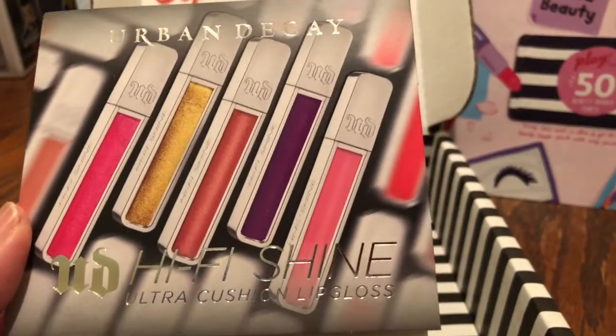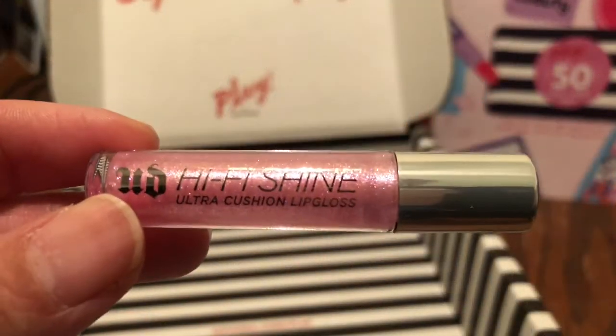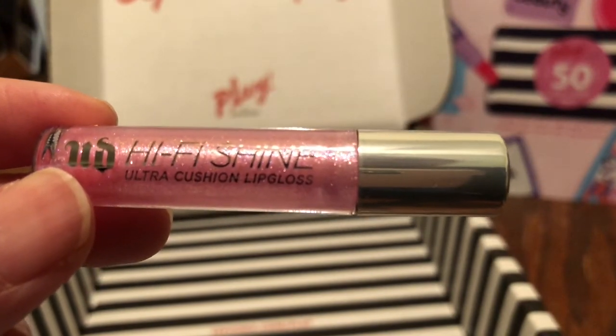First thing I pull out is this Urban Decay Lip Gloss. So this is what the gloss looks like, this is in the shade SPL — it's really pretty.